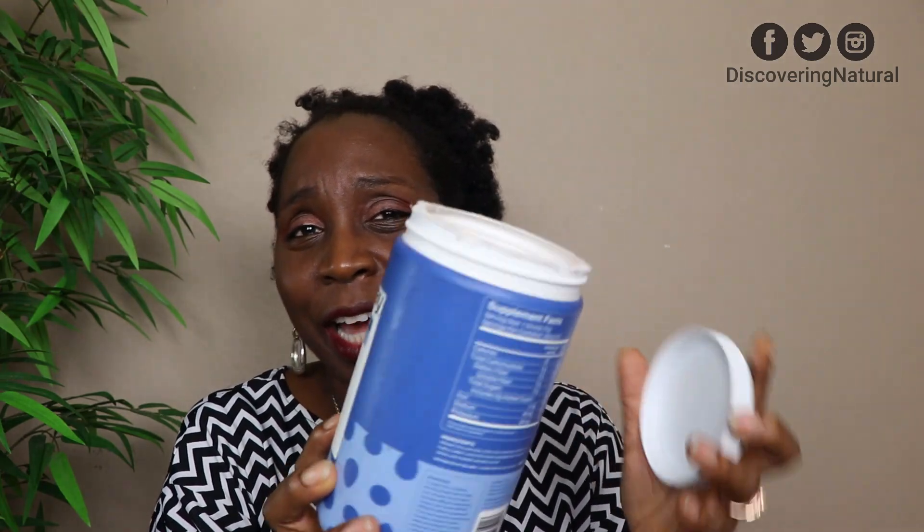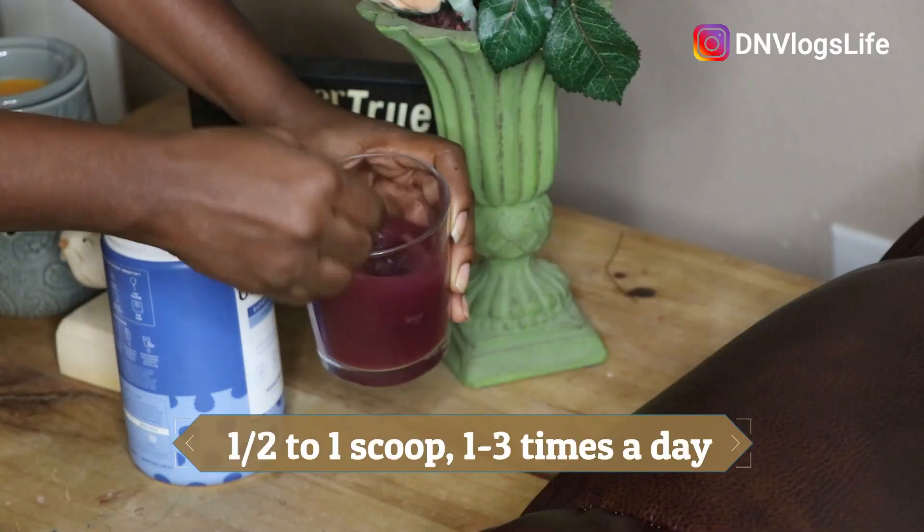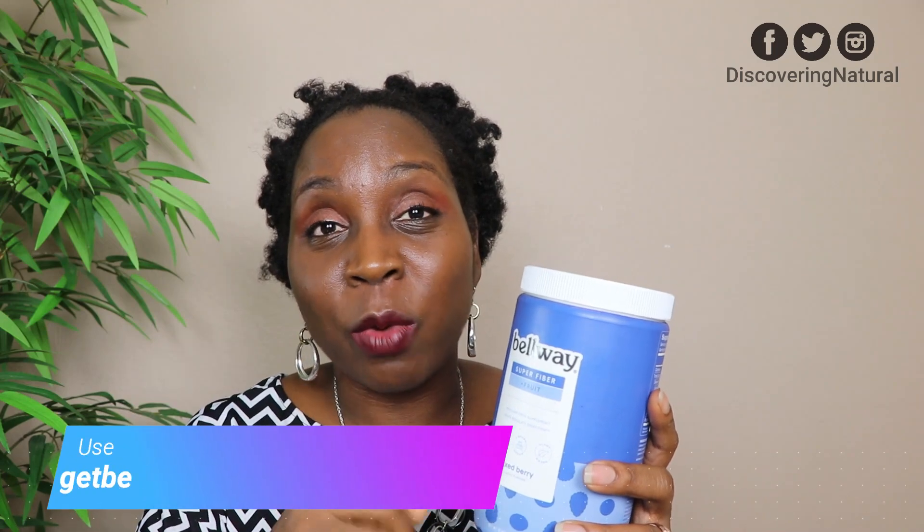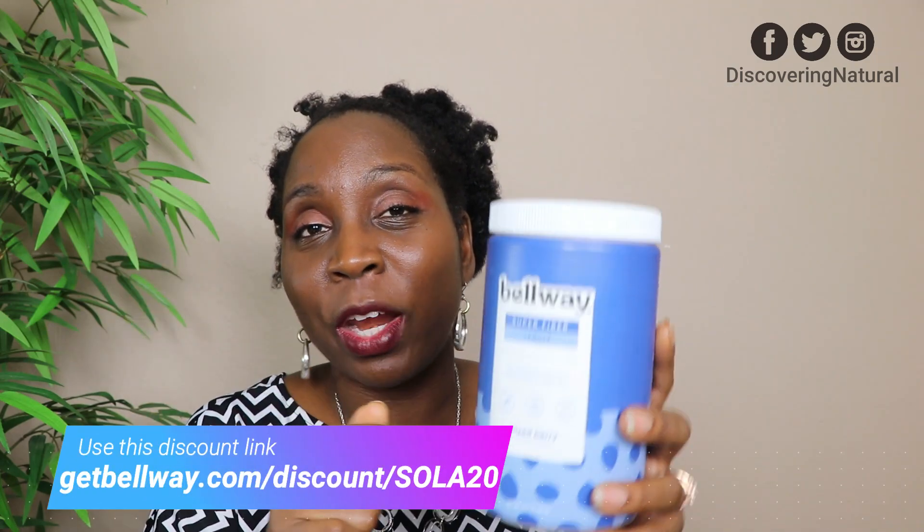Next I have my fiber supplement. This is the Bell Whey super fruit and fiber. I finished this off — it usually lasts me about a month to a month and a half, sometimes two months. I've probably been using it for a year now and I love it. If you guys are not taking fiber, you better be taking fiber. Fiber is good for you. When you get to be my age, you need it. It helps you keep trim, fit, and lean. I have a coupon code in the description area if you want to try it.